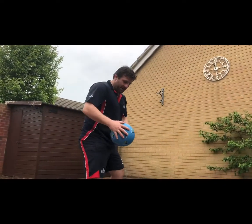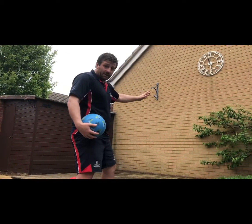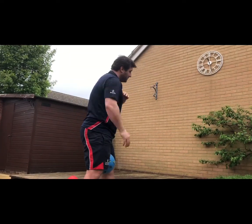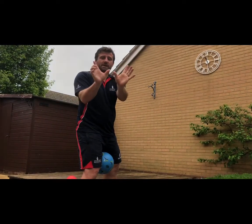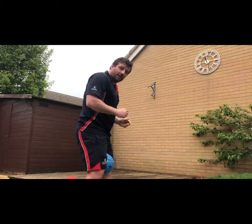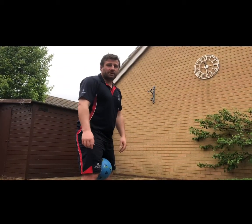Have a long practice and challenge yourself to make as many passes as you can in 20 seconds. Remember: keep it nice and strong, two hands on the ball, from your hips. Always look at your target and your hands need to end up pointing towards your target — which is the wall. Catch it with two hands in a W shape, then do it again and again. Stay nice and balanced and try to make as many passes and catches in 20 seconds as you can.